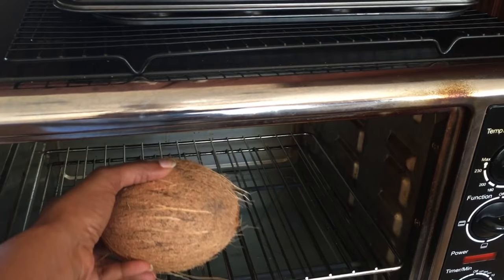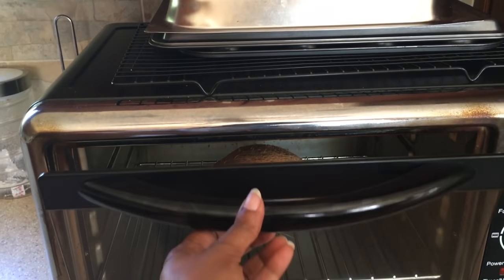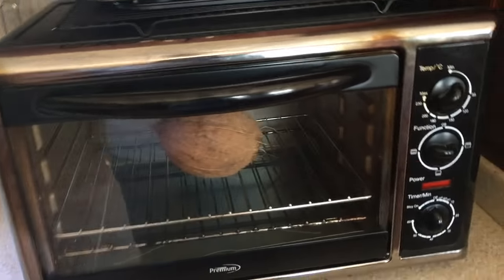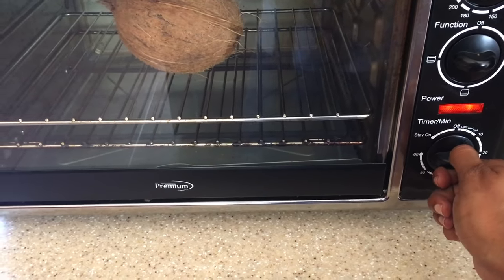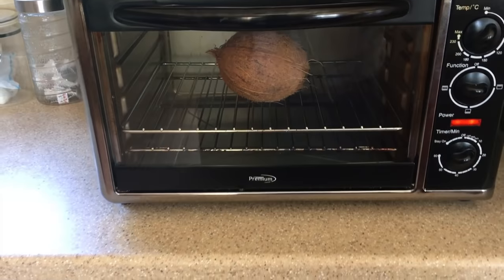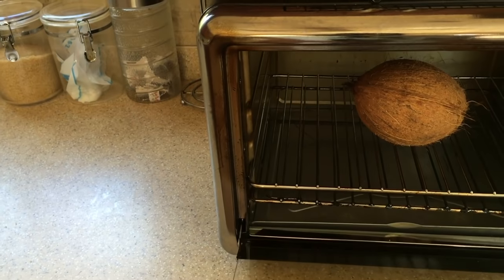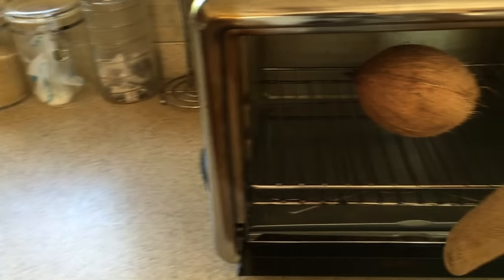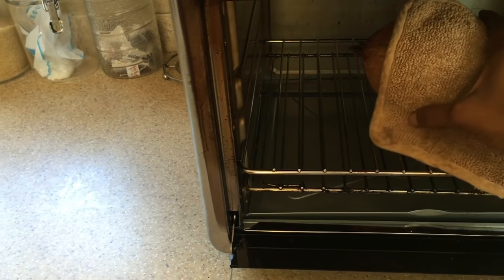We're just going to put our coconut into the oven for about 15 minutes, and then we'll remove it and take out the shell. It's time to take out our coconut, so we're going to use a pot holder and take it out.